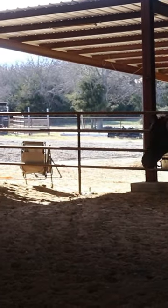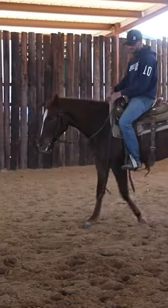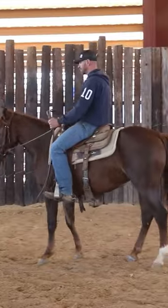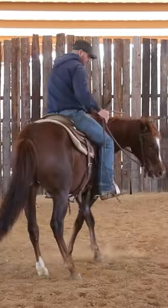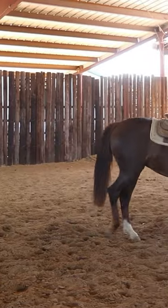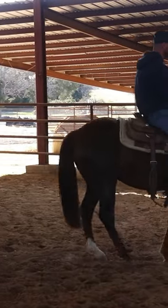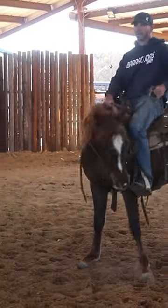I want my hands and my feet connected to her feet — I don't care about her nose, that's going to come in time. Because softness for softness's sake is completely useless if it's not in a direction of travel, whether that's laterally, forward, or back. Softness is useless if they're not soft while they're moving.